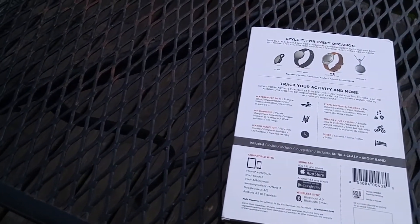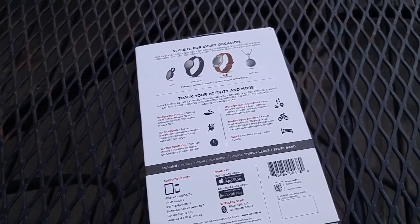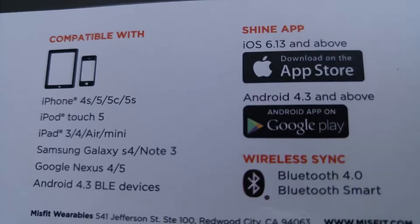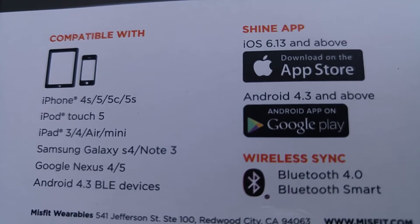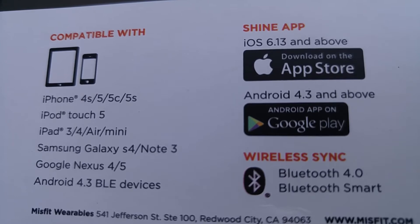Hey guys, Jawan here from JNB Tech, and a big shout out to the company Misfit for sending this out to me for review. Starting off with the box, you get a very nice and appealing look, and I have to say for $99 you're getting a minimalistic fitness tracker that you can wear in many ways.